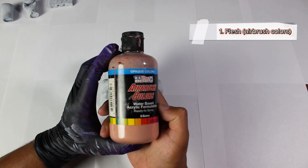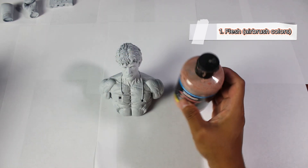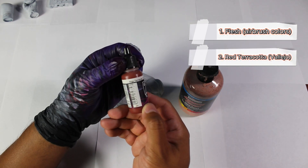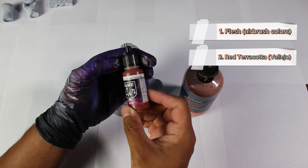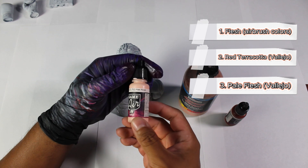For our first color and as the base color, we will use the Flesh Tone from Airbrush Colors. For the shadows, we will use our second color, which is Red Terracotta from Vallejo. Finally, for the highlights, we will apply Pale Flesh, also from Vallejo.